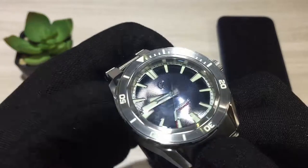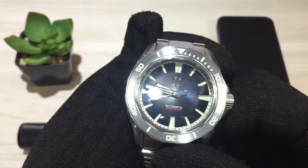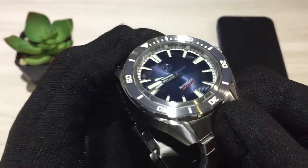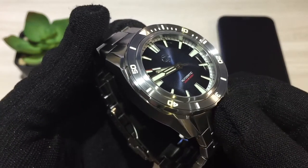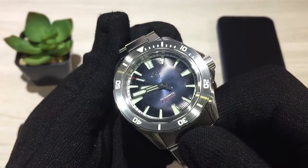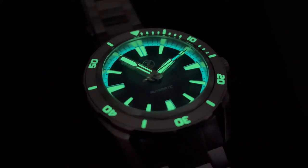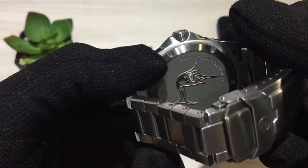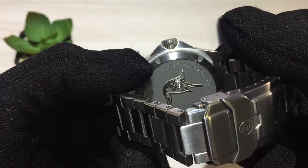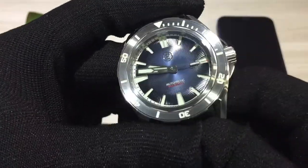This version doesn't have any sort of date complication, so it's just a very clean, simple watch. The lume is one thing that Zealous is very famous for. This one in particular has a combination of C3 on the hands, bezel, and markers, and BGW9 on the minute track. I'm going to pop a lume shot for you guys because Zealous lume is generally fantastic. The case back is screwed down and you've got a nice swordfish emboss on the back. Water resistance is a good and healthy 300 meters.